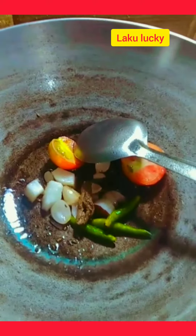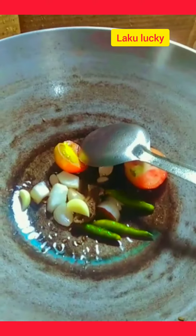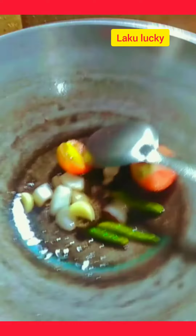Bhaji and cook everything together, stirring well. Cook for about eight minutes until everything is done.